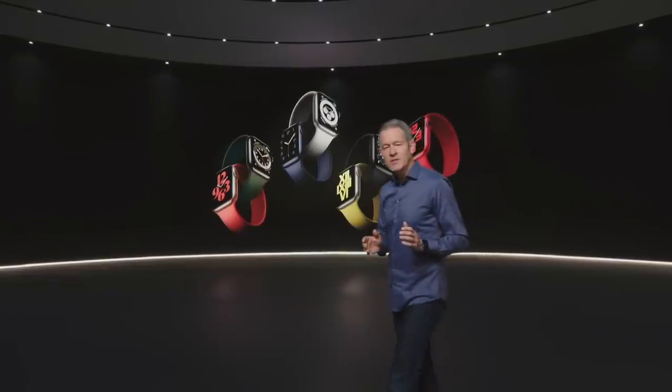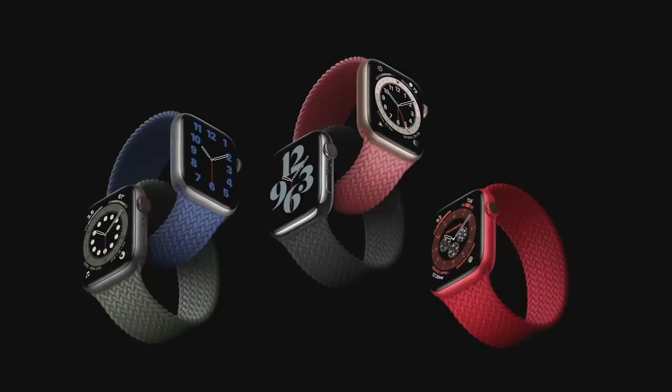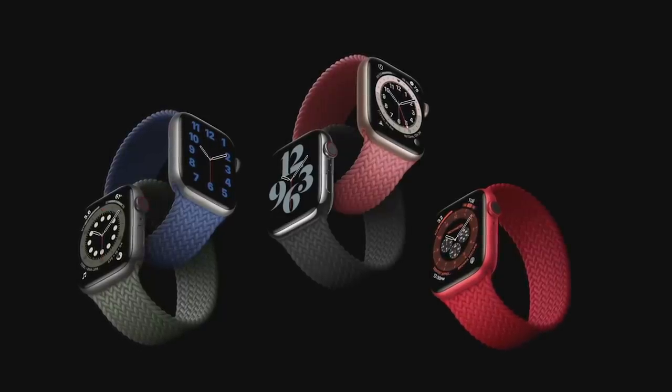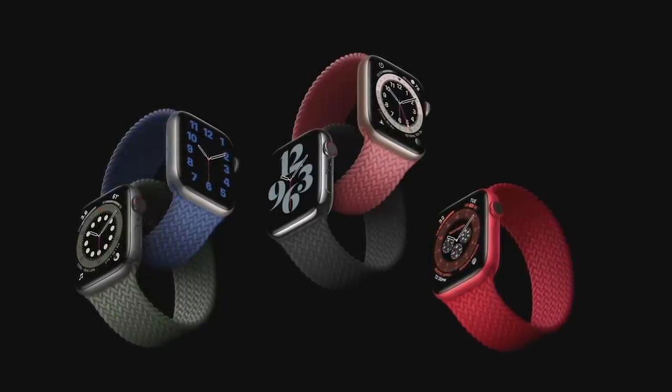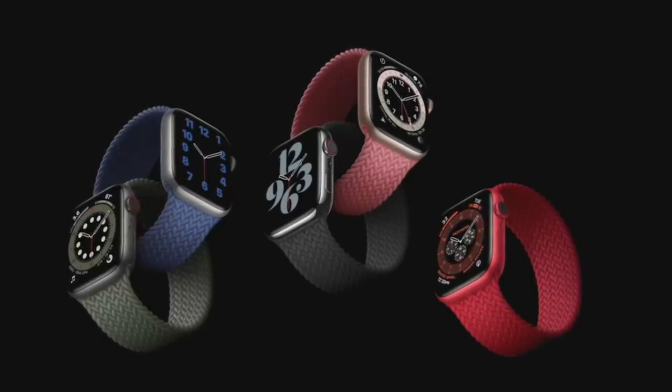This new band style is so comfortable, we did another version called the Braided Solo Loop. It's made from 100% recycled yarn, meticulously braided with ultra-thin silicone threads, and it will be available in five colors.